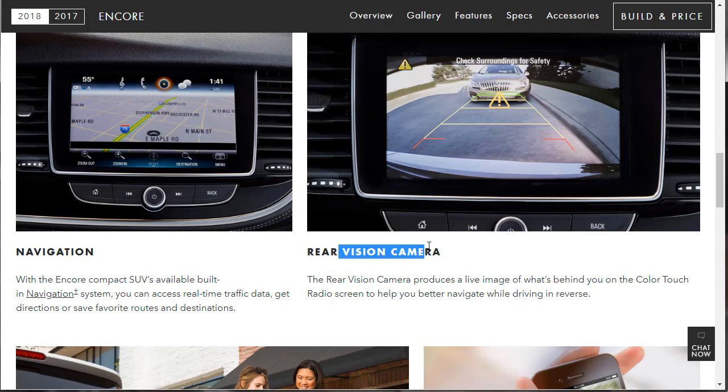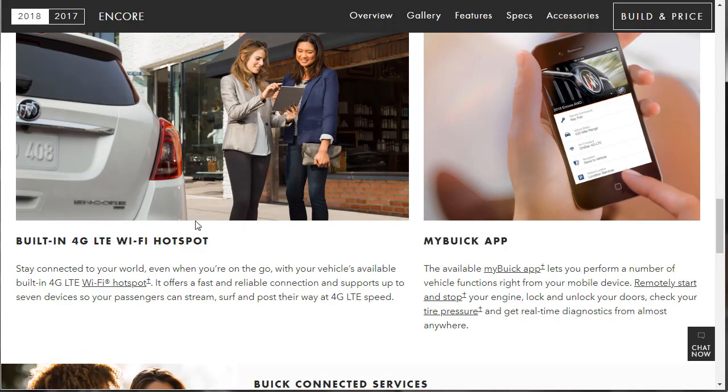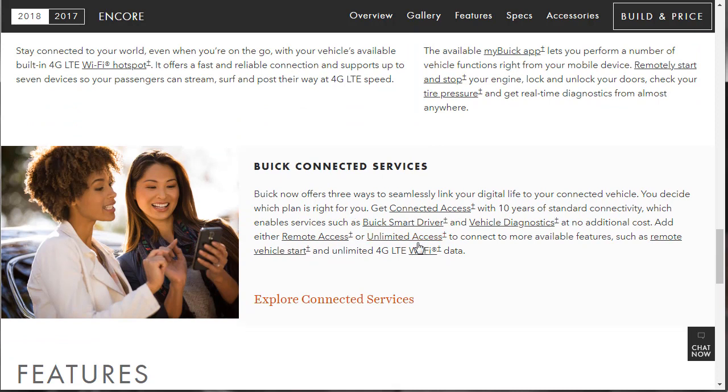The rear vision camera — it didn't say 'available,' so it may be standard equipment. Built-in 4G LTE Wi-Fi hotspot is listed as well. The MyBuick app lets you start your car and lock and unlock doors — every manufacturer has that now. Buick connected services include smart driver, vehicle diagnostics, unlimited remote access, and remote vehicle start.